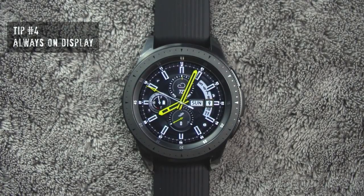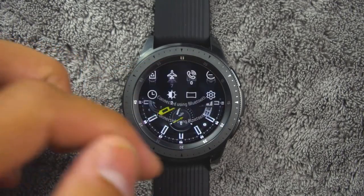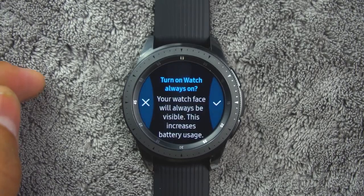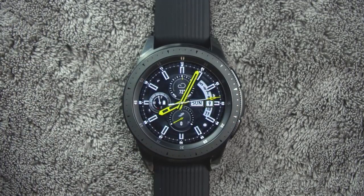Tip number four. To save battery life, initially the always on display is turned off. However, if you want the watch to always display the time, do the following: on the watch screen, swipe down from the top of the screen to open the status panel. Tap watch always on and tap OK to confirm. If you notice the battery is running low, I would suggest disabling this option.